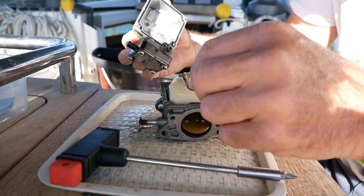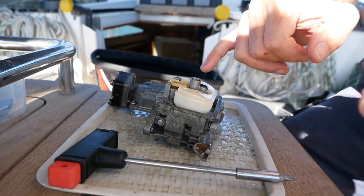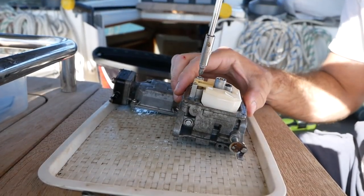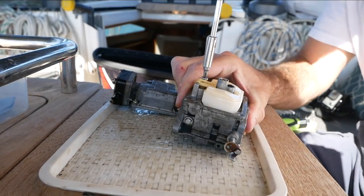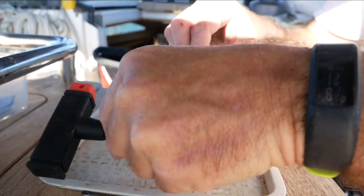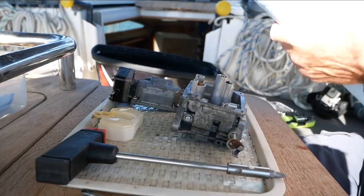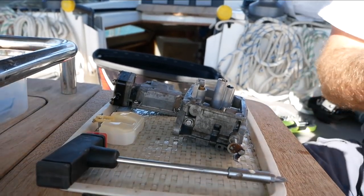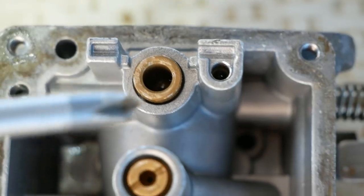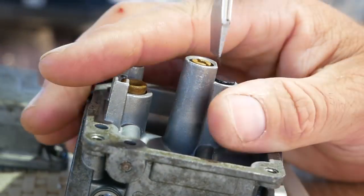Remove the fuel bowl with care, being careful not to damage the rubber gasket and O-ring — be really careful with this piece. This will expose the float switch. On this carburettor the float switch comes apart easily with just one screw, and it will lift off. Our last carburettor needed a small pin to be pushed out, which is slightly more tricky. With the float removed you should have access to the jets. Remove the pilot jet with a flat-bladed screwdriver — be very careful as they are quite soft and can scratch.